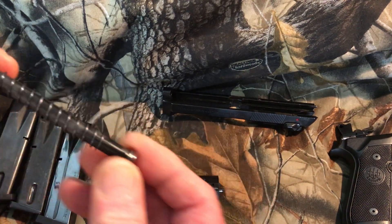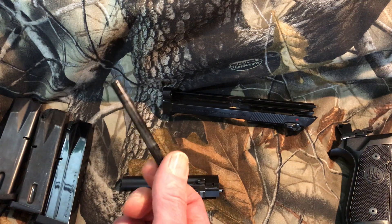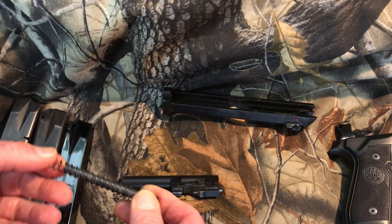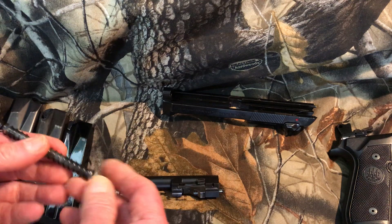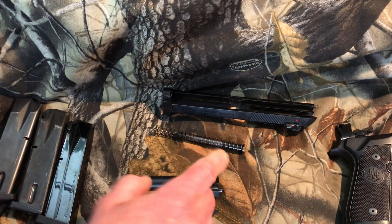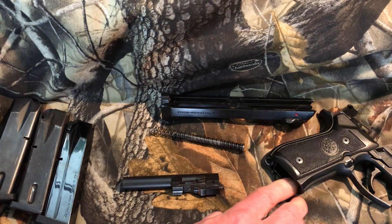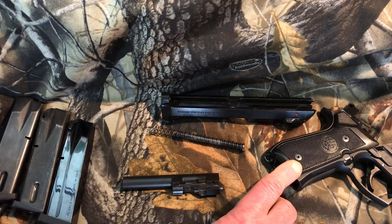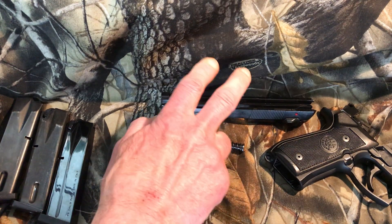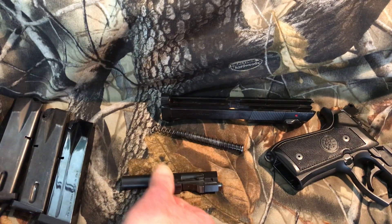Here's the spring guide — these are usually polymer but this one is a solid hunk of steel. All my Berettas that came with polymer I replaced with steel, about 20 bucks, or you can even get tungsten for even heavier. The only parts not interchangeable with the full-size 92 series are the guide rod and spring, because the slide and barrel are shorter — those are proprietary to the Centurion. The compact 92 has the same top assembly as the Centurion but with a smaller butt frame that holds 13 rounds — that's how the compact differs from the Centurion.